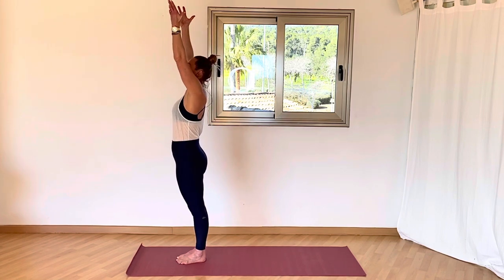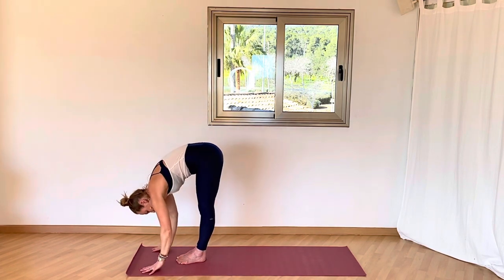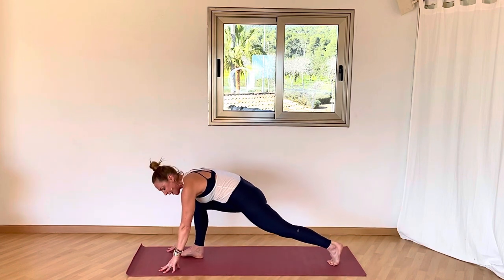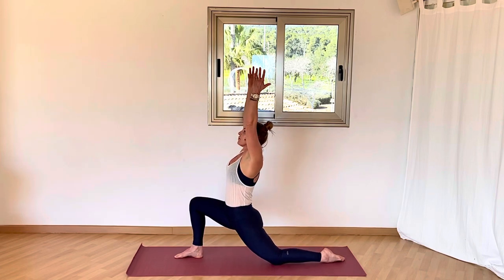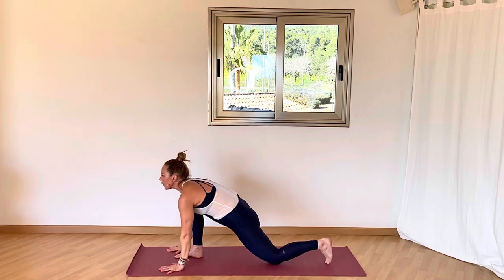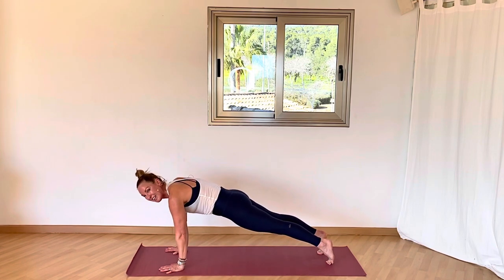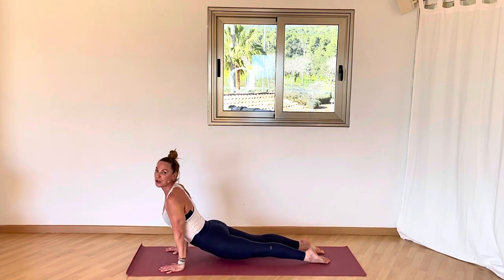Take an inhale as you lift both arms up — Hasta Tadasana. Exhale, forward fold and bow. Inhale, half lift; float the left leg straight back. Exhale, place the back knee down. Inhale, lift both arms up. Exhale, hands come to the floor; tuck the back toe under. Inhale, step back to plank. Exhale, lower halfway down. Roll over the toes to up dog.